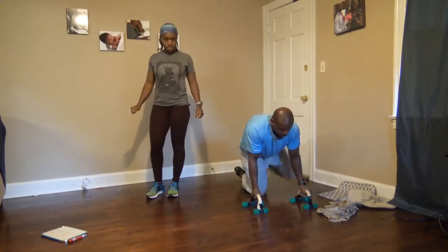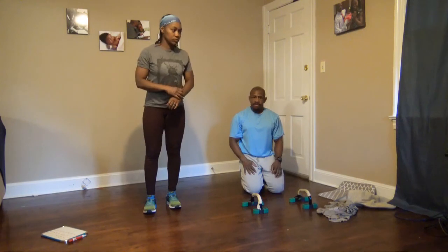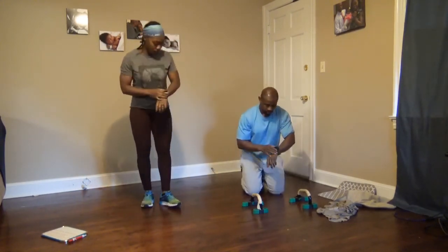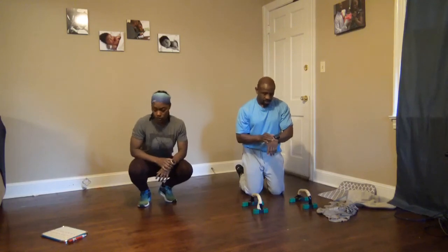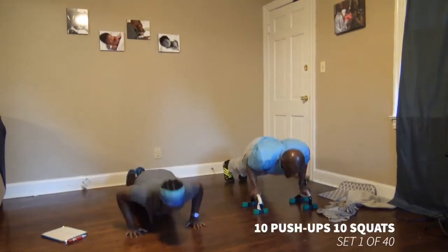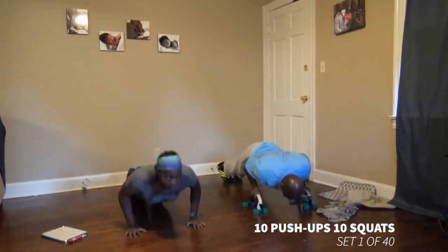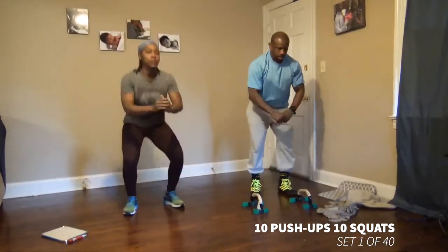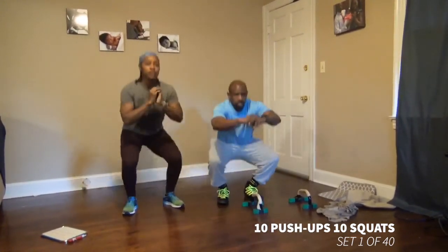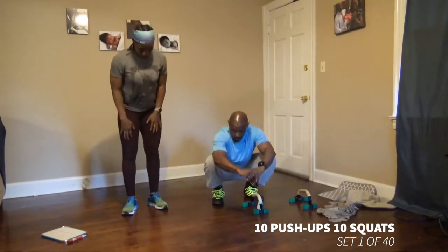It's going to go straight on today. We'll start in 10 seconds. All right, five seconds. And we're good, let's go. Six, seven, eight, nine, ten. Set one.